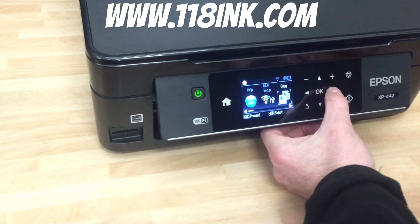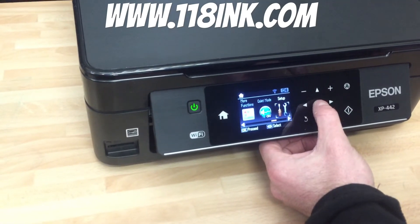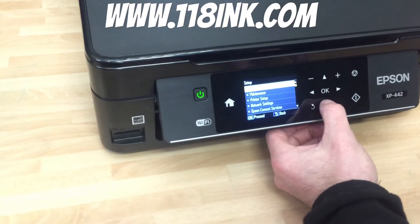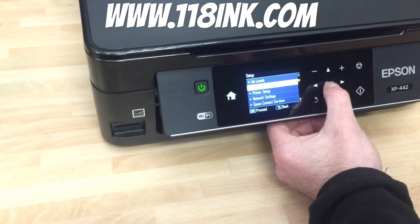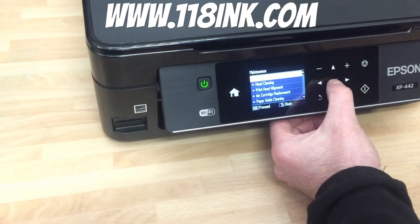So what you would do is press the home button and go across to Setup, press OK. Then you go down to Maintenance, and the first option there is Nozzle Check — just press OK.